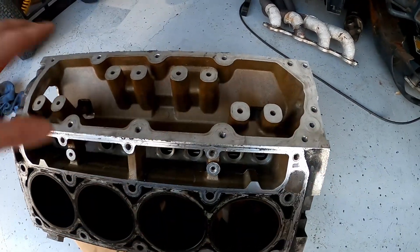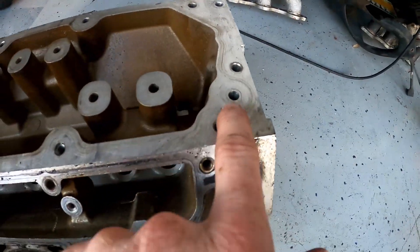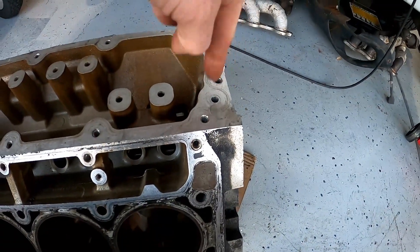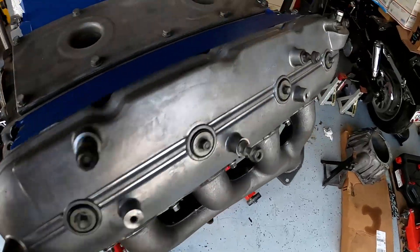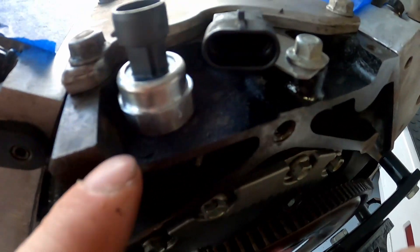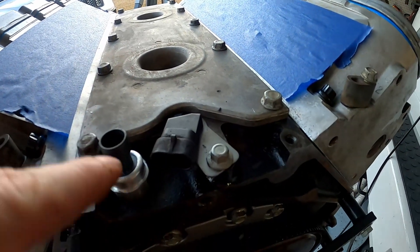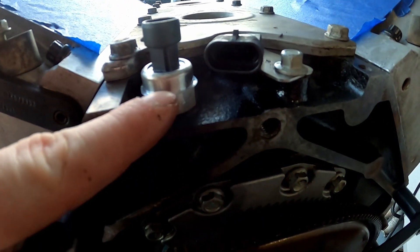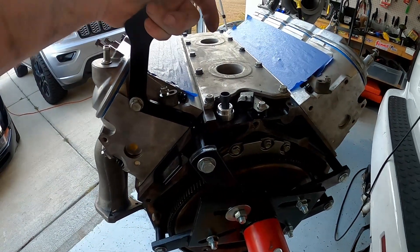When you look at the valley cover for the LS2, it went all the way around as one square block, and this here is where the oil pressure sensor gets mounted. The threading for the sensor is actually part of the valley cover. On the LQ4 it's not, and you couldn't put that valley cover on simply because the block has this dip here. If you extend the valley cover out and put the sensor in, you'd have about a centimeter or a quarter inch of space where oil would just spit out.